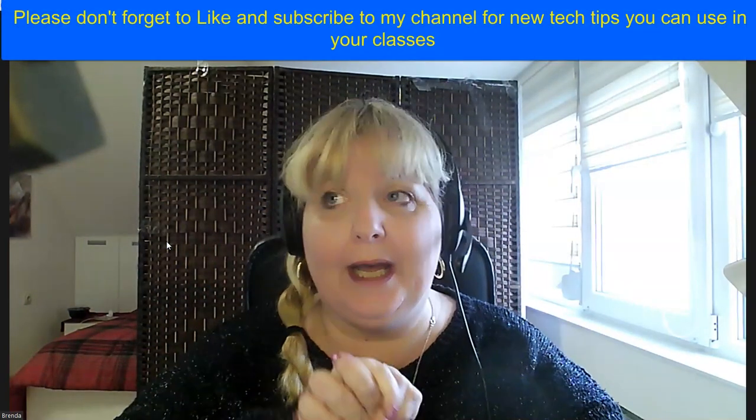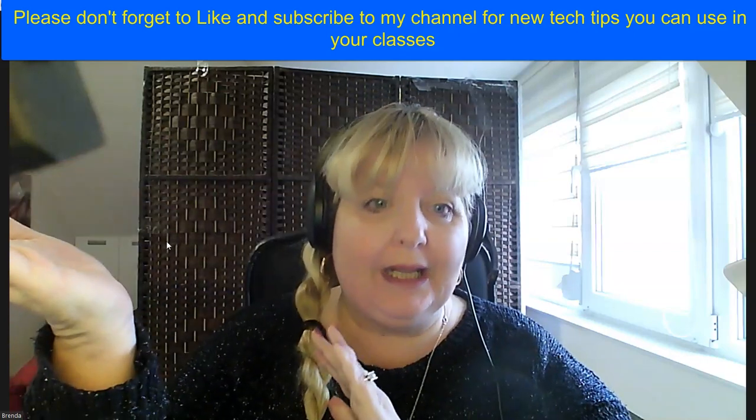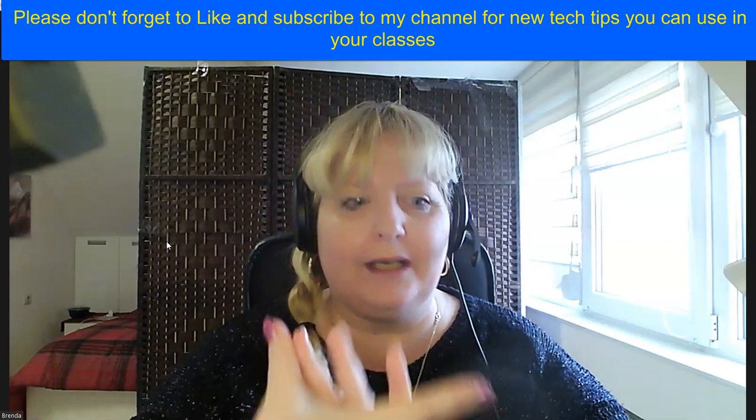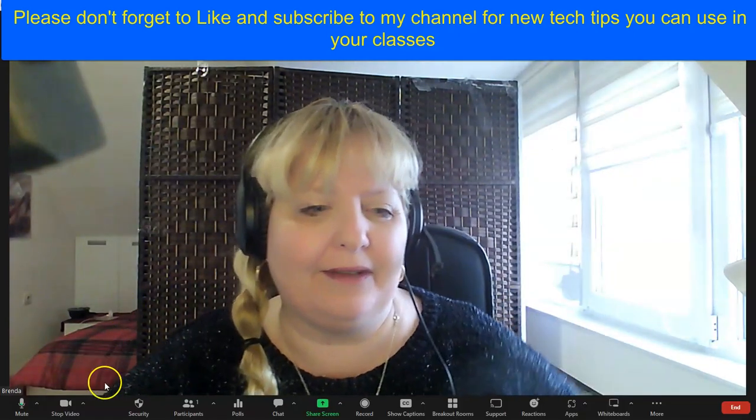Hello everyone. I am going to show you step-by-step, if you do have Zoom Pro, how you can create this real fun engaging avatar, and you can do it prior to class and just shock your students. I've already been doing cats, dogs, and everything else, and today I just found something new.